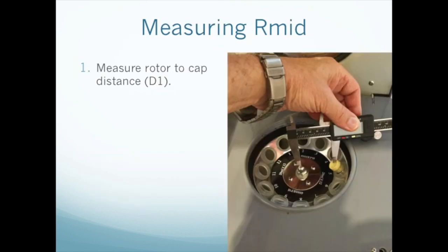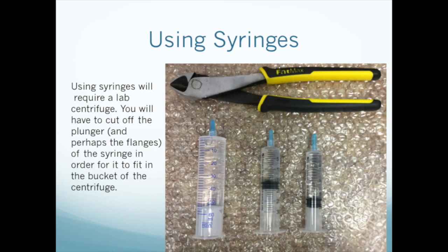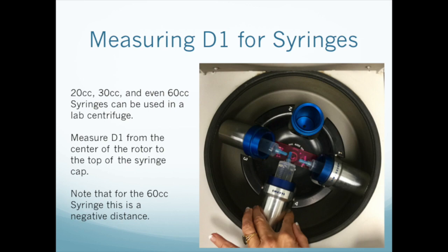To determine R-mid on your centrifuge, first measure the distance from the center of the rotor to the top center of the sample container — we're calling this distance D1. If you're using syringes, you'll need to cut off the plungers and perhaps the flanges in order for them to fit into the centrifuge buckets. We use a pair of diagonal cutters like the ones pictured here. In our lab centrifuge, we've been able to successfully use 20, 30, and 60 cc syringes. Note that every brand of syringe is different, and even if they're the same capacity, the dimensions will differ. Here we see three different sizes of syringe placed in the buckets of a lab centrifuge. Measure the distance D1 from the center of the rotor to the tip of the cap of each syringe. Note that the tip of the 60 cc syringe in bucket 4 extends beyond the center of the rotor, and thus the distance will be negative.